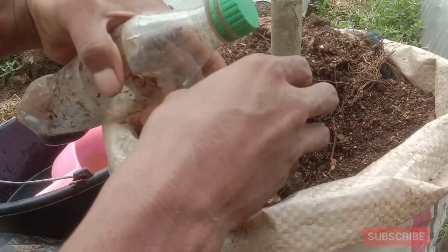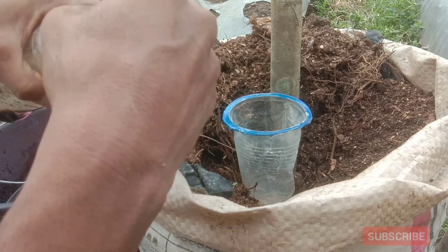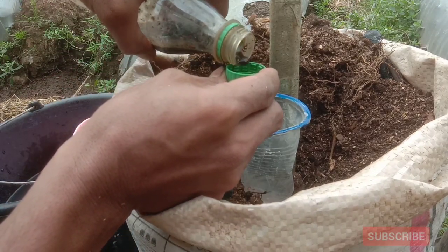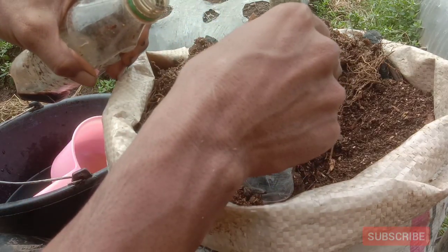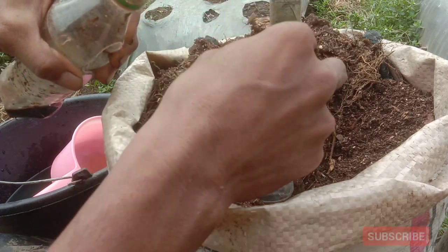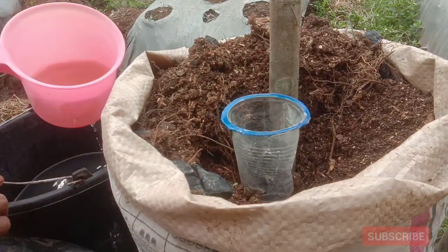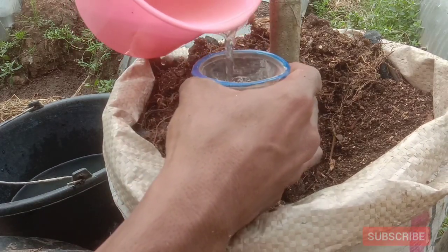Kunyit ini kita akan gunakan 1 tutup botol per 200 ml. Kita akan masukkan 1 tutup botol kunyit, kemudian ditambahkan air 200 ml, lalu kita siramkan pada media tanam.